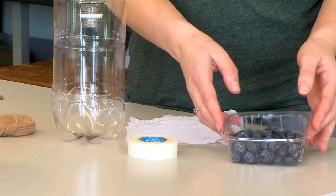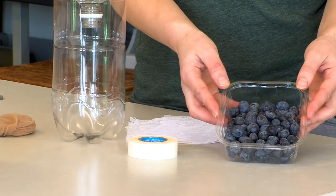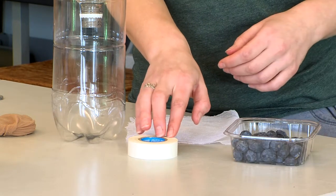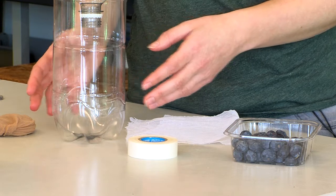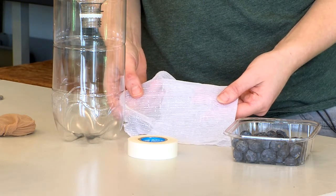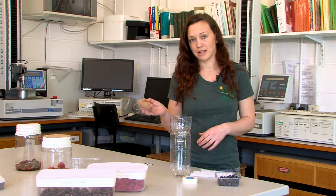To do the emergence test you will need a punnet of ripe fruit that has been randomly selected from a vulnerable area of crop, a roll of electrical tape, a clear container, and a fine mesh to cover the container with. The mesh needs to be 0.8 millimeters in size, as anything larger than this and the flies can escape. You can use any fine material such as offcuts from net curtains or even a pair of tights.